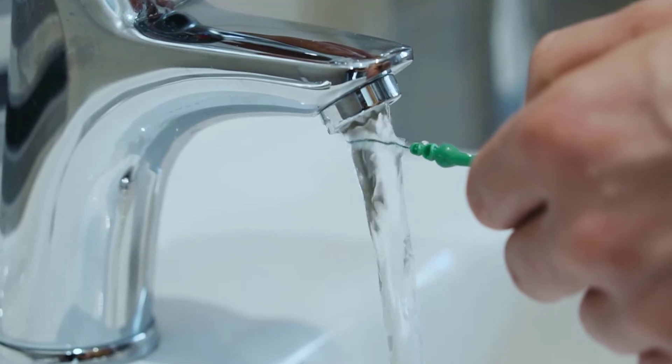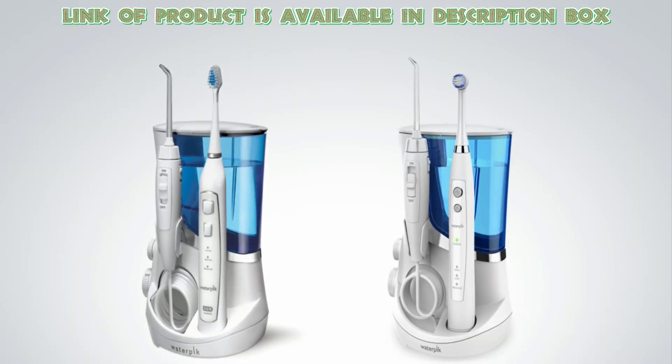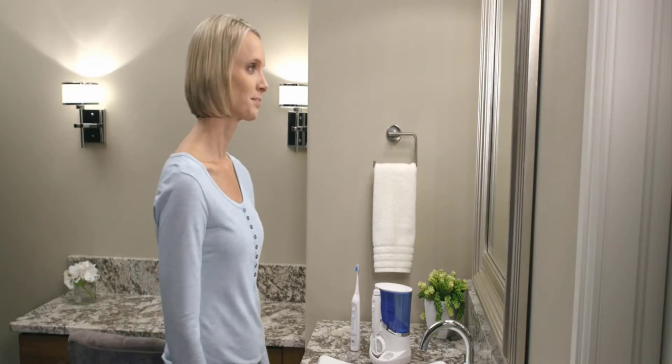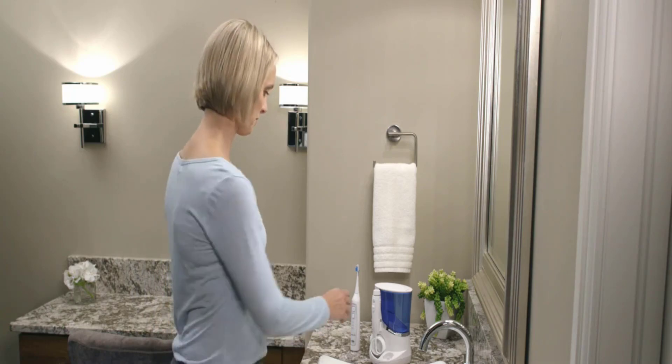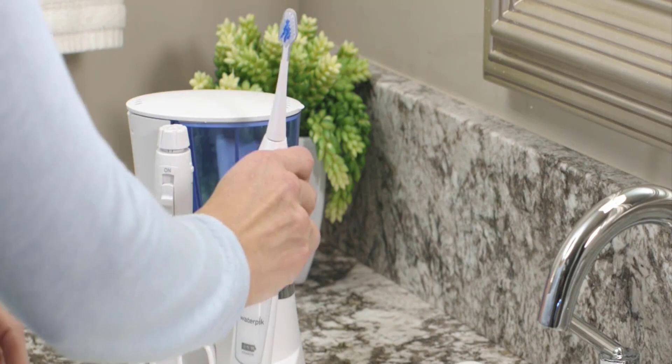You can use the Waterpik Complete Care Flosser Kit for more amazing results and thorough cleaning of your teeth. Brushing and flossing is possible together by using this device. Before starting, charge the toothbrush by placing it in its docking station.